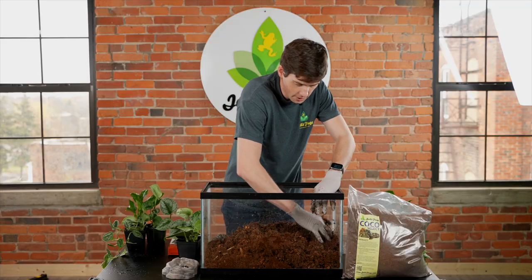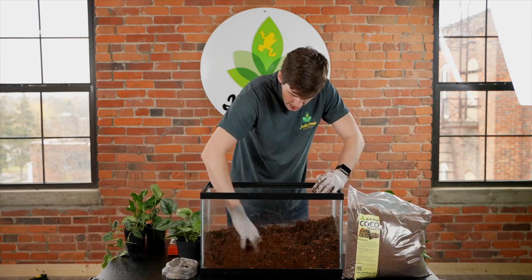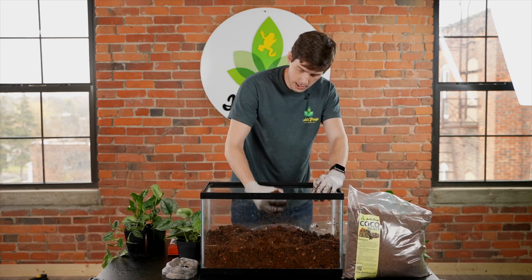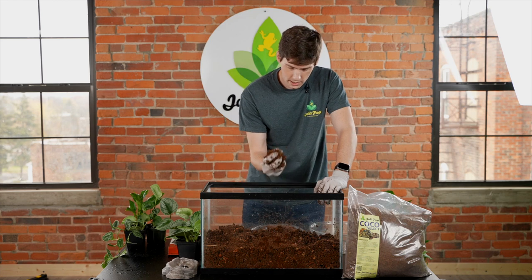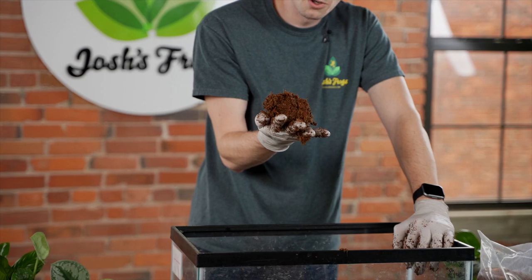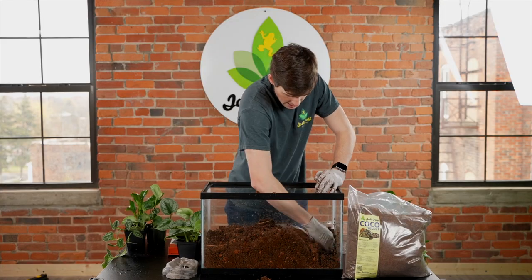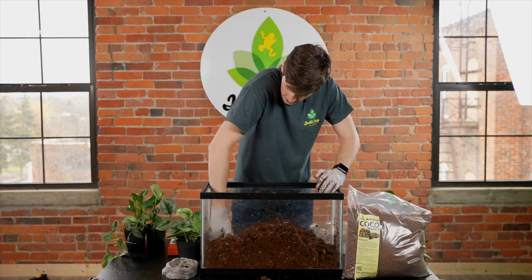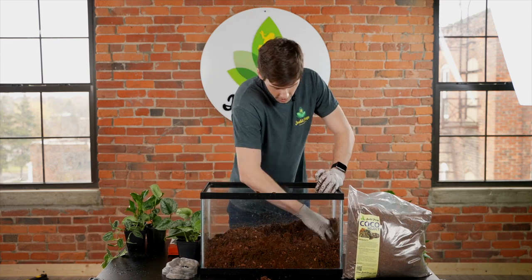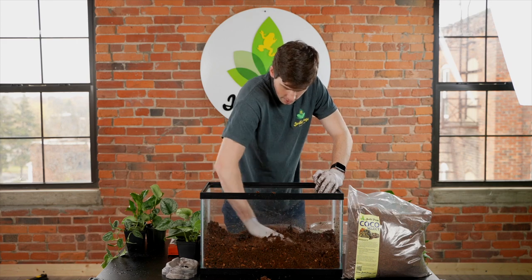The saturation level that you're going to want to aim for when mixing anything that has a large amount of coco fiber in it is when you take a handful and squeeze it — you can maybe get a couple of drops of water to come out, but it's going to hold its shape pretty well after you open your hand back up. Make sure to get down in the corners because that's where some of the dry substrate hides, but after that it should be good to go.